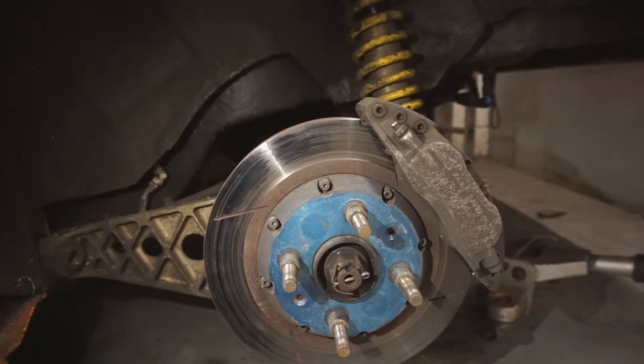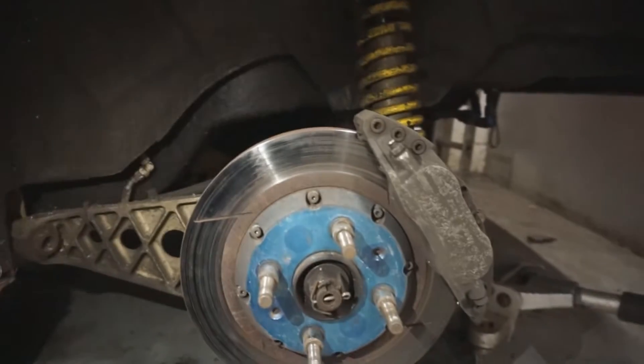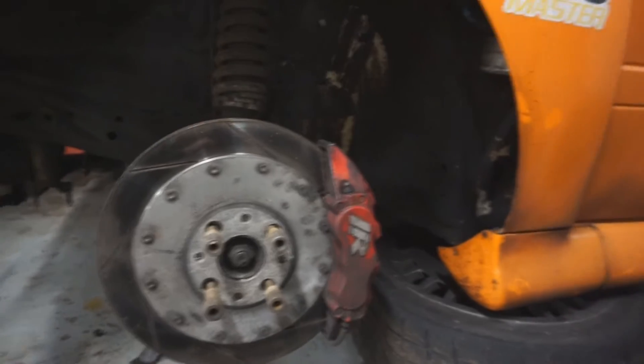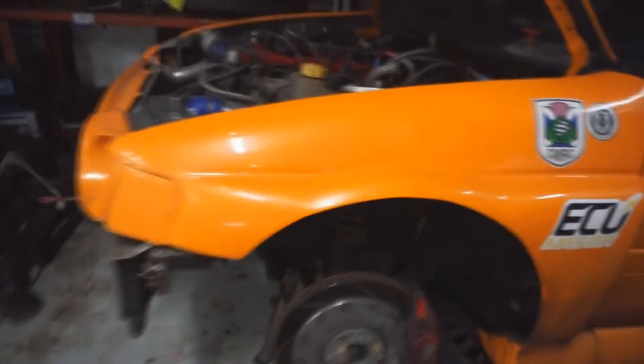I might just leave the back end up in the air for now and jack the front up to check the fronts as well. So I've got the front wheels off, checked everything for play - everything feels fine. The rotors and pads are actually really good on the front as well. You can't even see the writing on the calipers - I just wiped some of the dirt off - but they're very brake dusty.